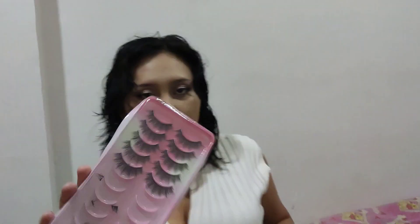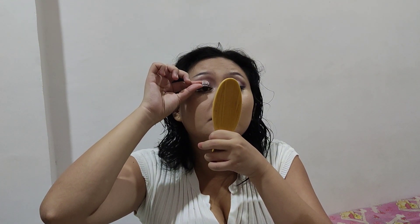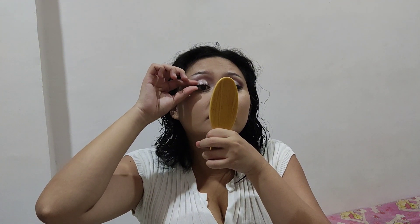Lash time — but before that, prep your eyes with mascara so that it blends into the eyelash better. I do trim the lashes before I put glue on them, and it has to be really thin lash glue. Then wait for it to get tacky and put it on my eyelids.